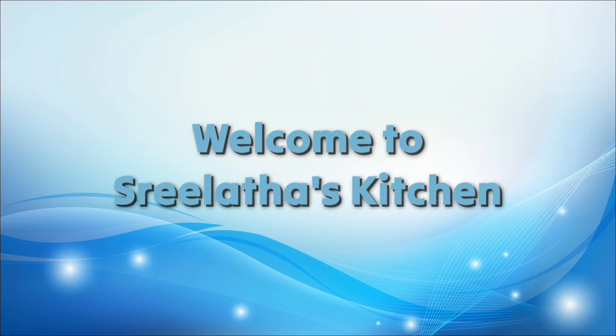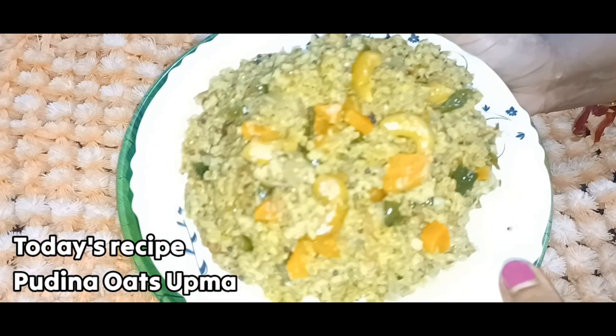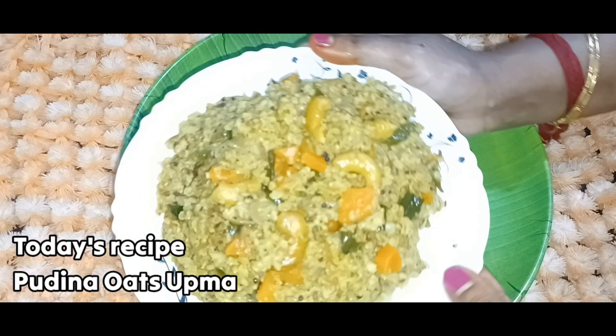Hello! Welcome to Shrela Taskation. Today, I am interested in a healthy delicious recipe — Pudina Oats.